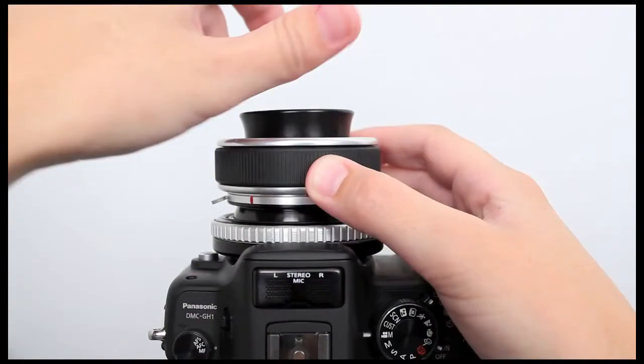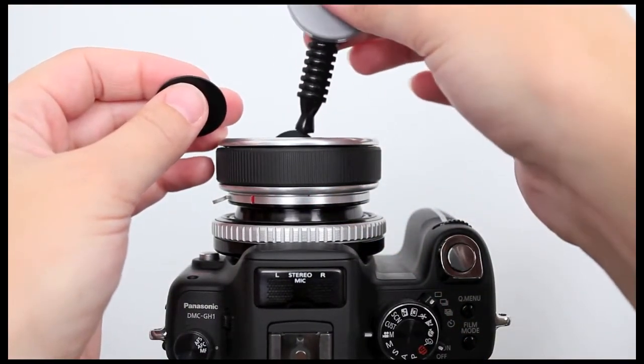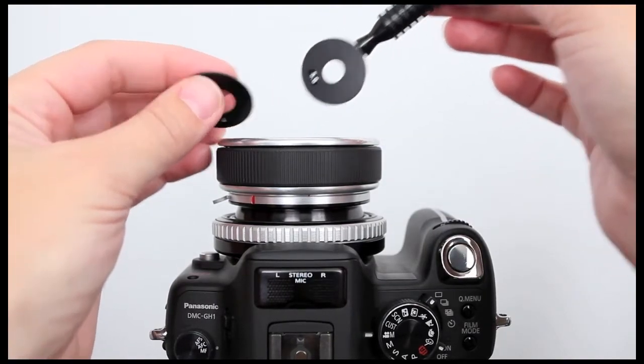To change your aperture, remove the optical adapter. Touch the magnetic tip of the aperture tool to the aperture disc, lift out the old disc and drop in a new one.